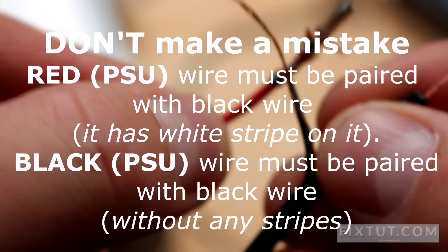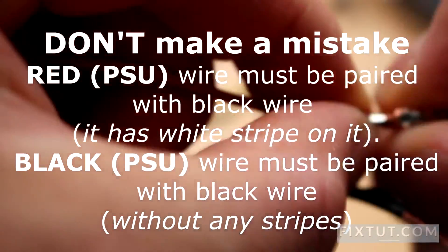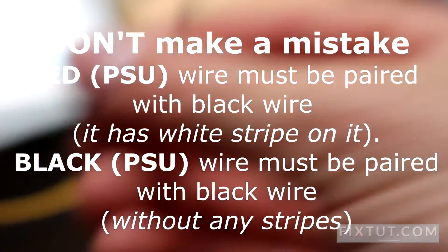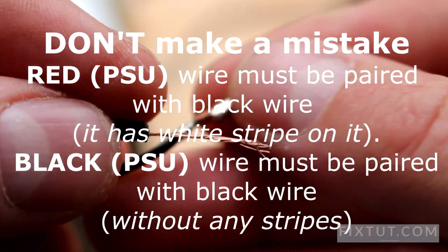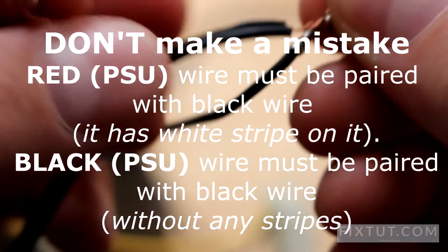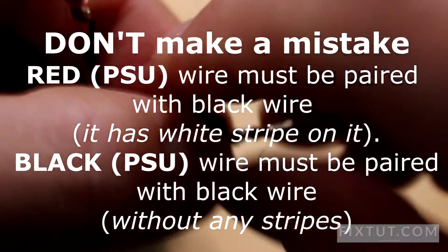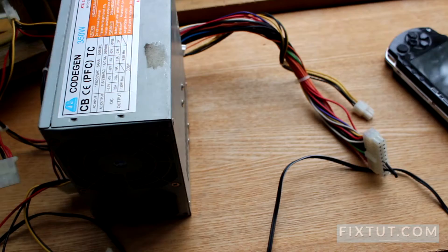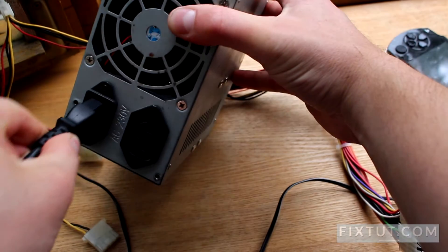So the red cable should be connected to the one with the stripe. Apply here. And the black cable from the PC power supply unit should be connected to the cable without any white stripe. Then you simply plug it in here.